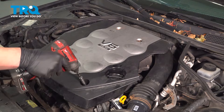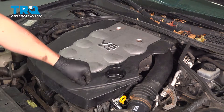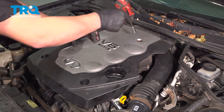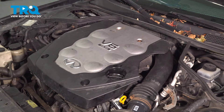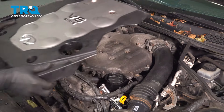Remove the two 10-millimeter nuts for the engine cover. This vehicle only has one. Also remove the two 10-millimeter bolts — there should be one right here. Then remove the cover.